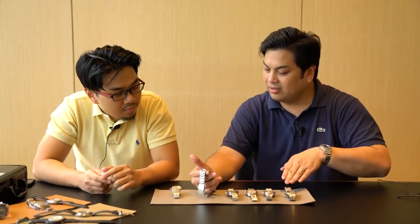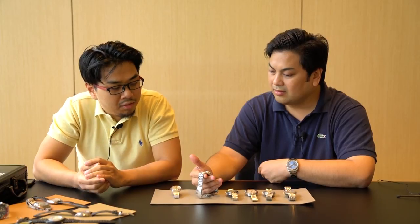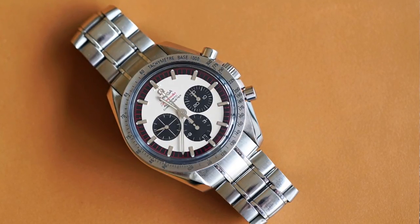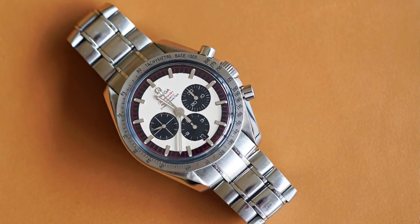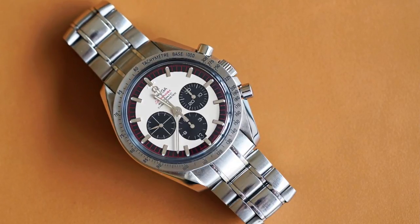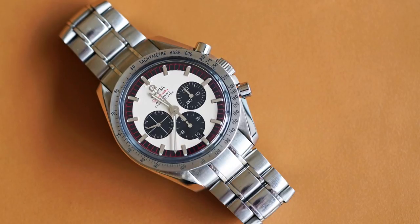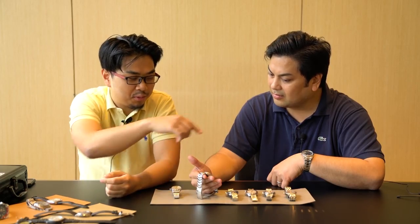What's interesting with this one is that it was when Omega started messing around with in-house movements. These others are all ETAs, but this one uses what I believe is a Caliber 3301, which copied an FPJ movement. There's no difference you'd notice on the watches — it's just an interesting fact, and this one is harder to service compared to those since parts are not easily accessible for the newer movement.